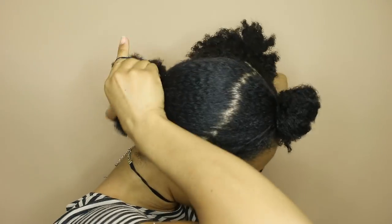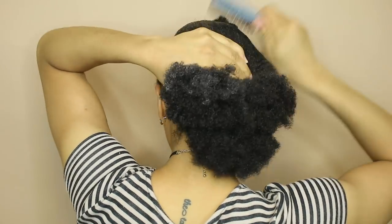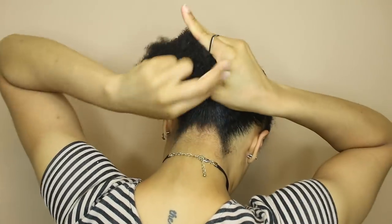Really just working on smoothing down those roots so I get a flat bun. And I did the same to the section on the other side, so now I have most of my hair into the low ponytail.